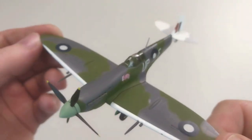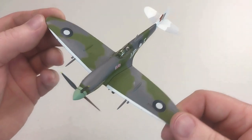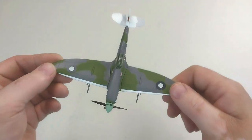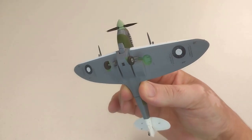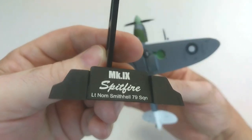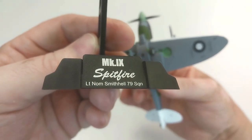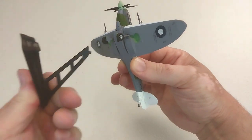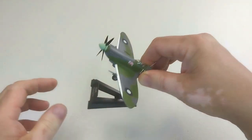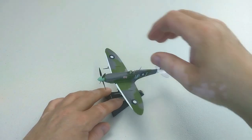I think it's a really tidy unit — a good example, a nice bit of kit, and it presents well. The stand itself throws together nicely and has some details of the aircraft and of Nom Smithel from the 79th Squadron. Surely that has to be Norm — Norm has to be an error. You just place it in the hole right there and job done on the stand.